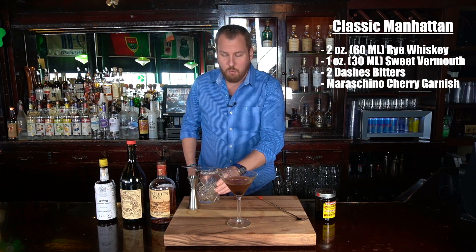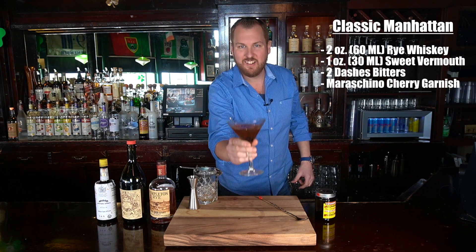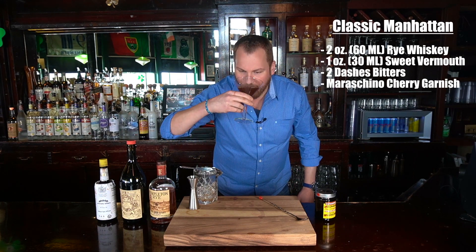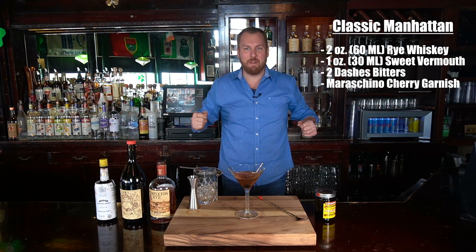There you have it — the classic Manhattan. Now we want to sip, relax, and enjoy. Cheers. It's great every time. Folks, if you like what you saw today, go home, make it for yourself, and enjoy it. Tell your friends. Please like and subscribe to the Blue-Collar Bartender. I'm Chris — we'll see you next time. Thank you.